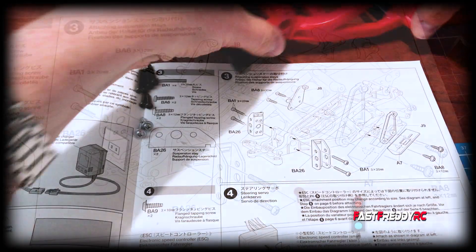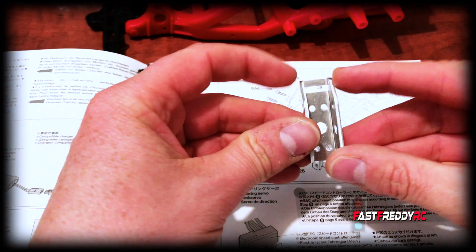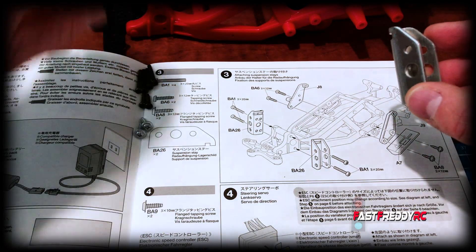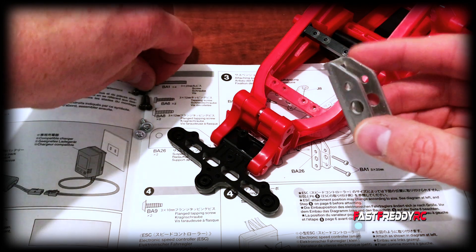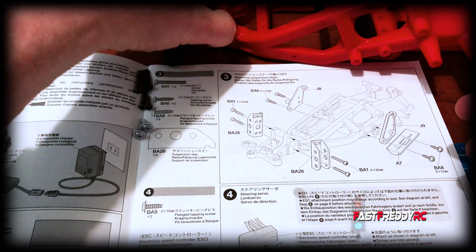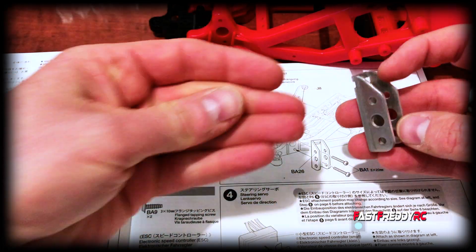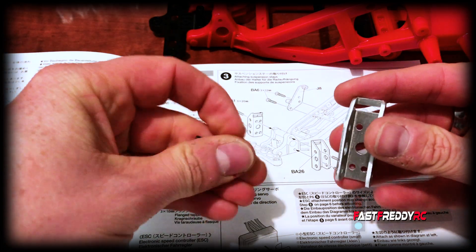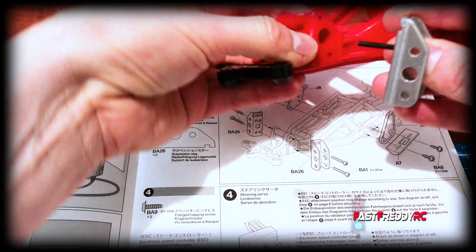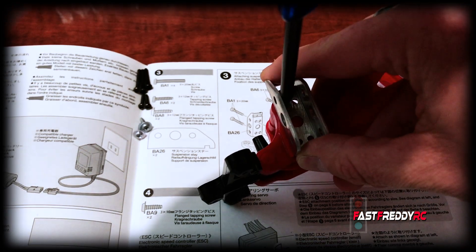Let's start with one of the suspension pieces. You can see that the notch in the metal needs to be at the top. Grab one of the longer screws - the screw goes into the closest notch to the front, into here, and that's going to attach here and fit into there. I'm just going to do this nice and light for now.